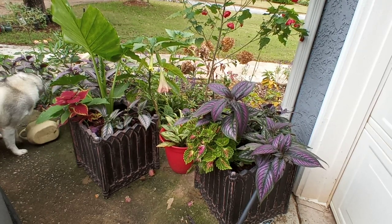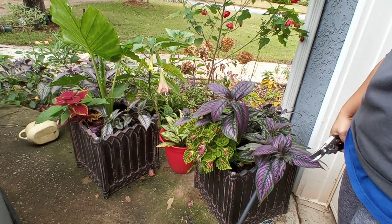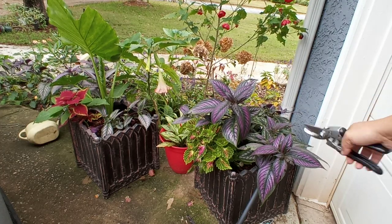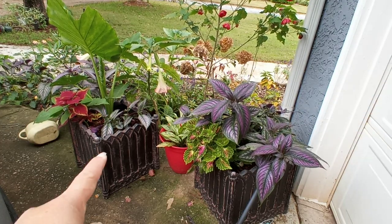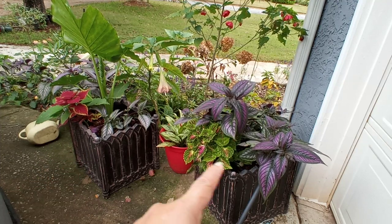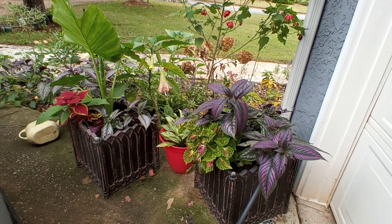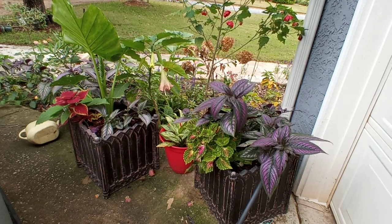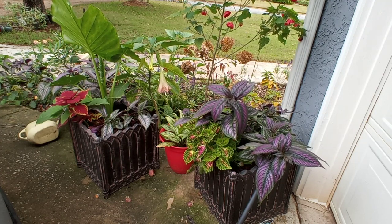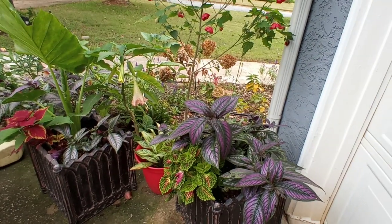Hey guys, how's it going? Today I am going to trim back my Persian shield plant - it's a little bit overgrown. As you can see, this one I already trimmed back. But in my preparation to get ready to move, I ran out of pots, so I've got to make room to plant a couple plants I want to take with me. I'm going to trim it back, see how much room I have left in it, and then try to plant a couple things.